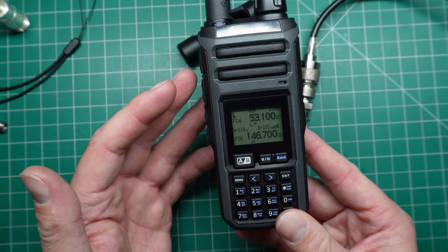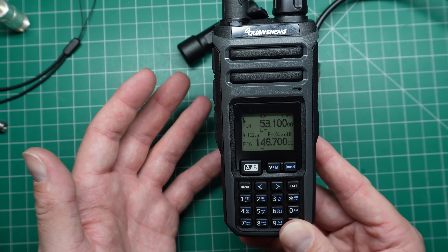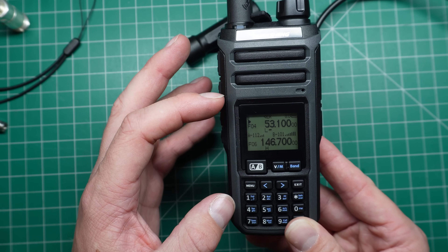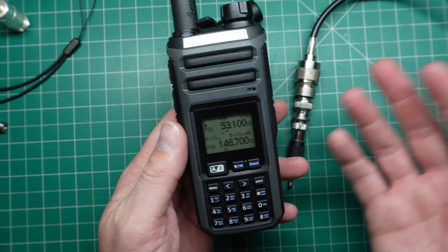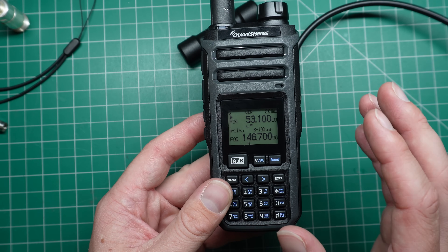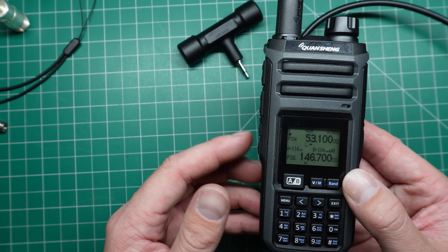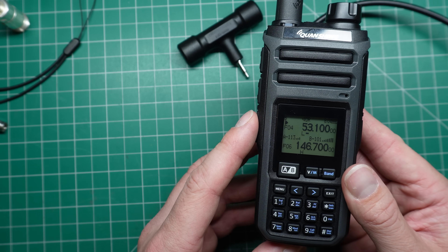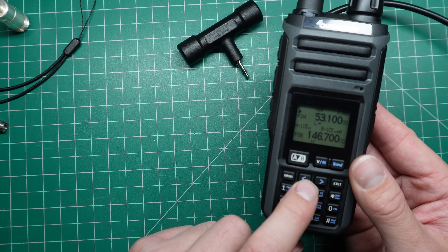I'm not quite sure if it's open source or if there's any firmware development similar to the UVK5, but maybe there might be some improvements there. In the old UVK5 people put a mod board in to receive HF a lot better — that could possibly arrive for this radio too. I've done a whole heap of videos on Quan Chang radios and other cheap Chinese radios. They're in a playlist over here, and again there's a link in the description for this radio below.